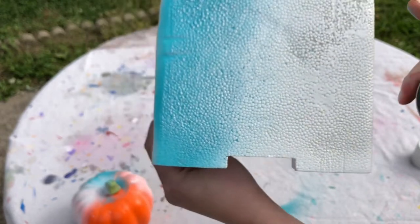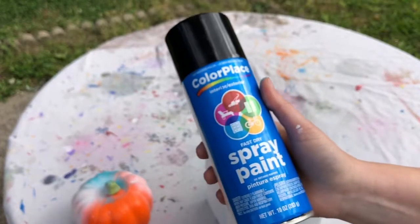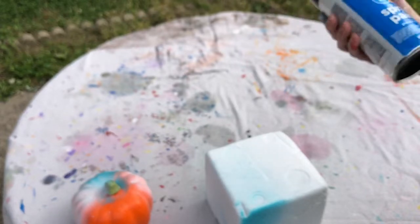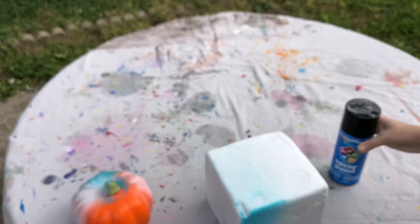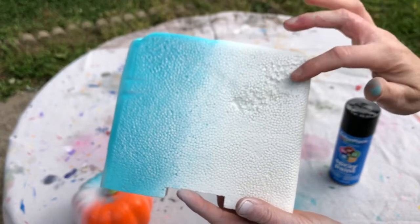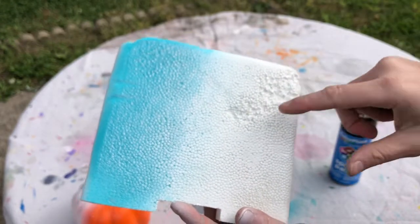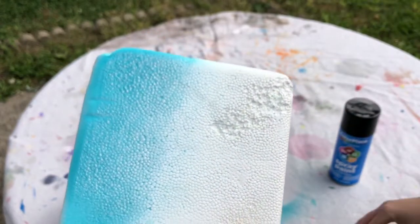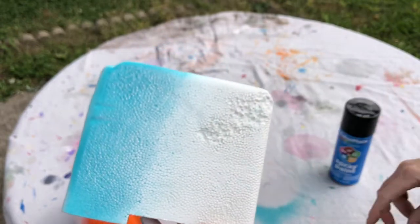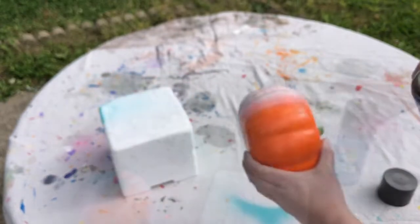Yep, it's eating it, but it actually doesn't do as bad of a job. Let's try another Color Place — we'll use this black one. Oh, yep — the chalk paint is just destroying it. I painted way too much in that spot, so of course that area has a lot more damage, but where I went lightly it didn't do too bad as far as dissolving the styrofoam.